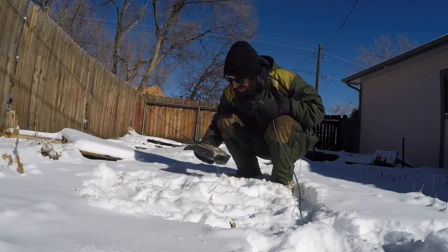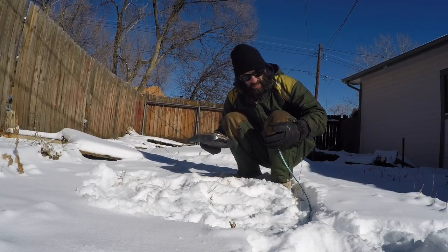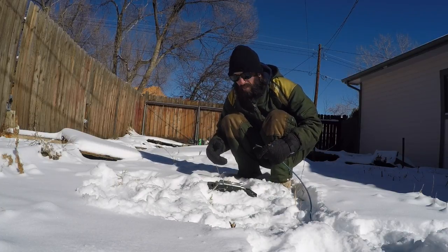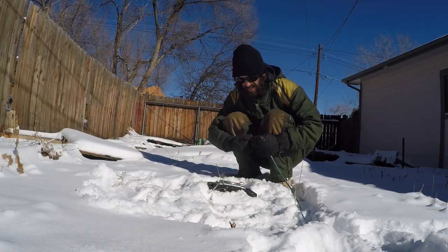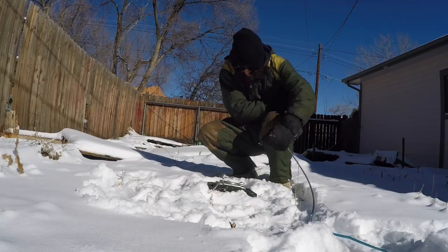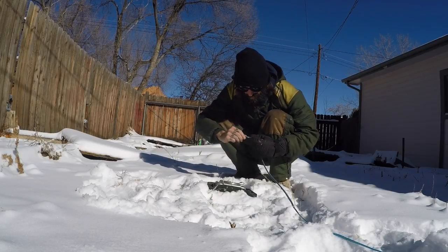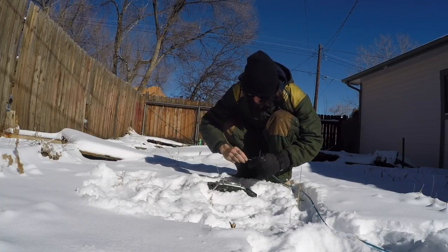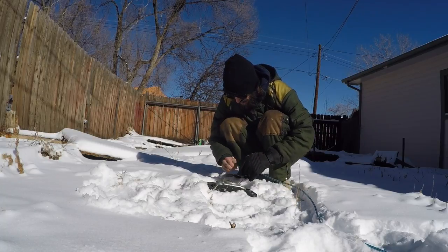So I got the old Jeep airbag here and some speaker wire. I'm going to hopefully not blow myself up with this. The other ends are not touching. I'm going to connect one side to the red power and one side to the ground.